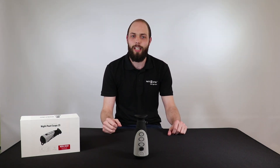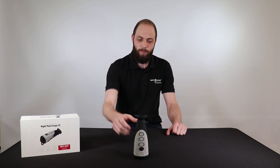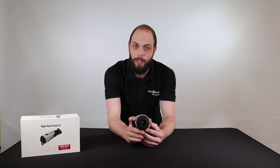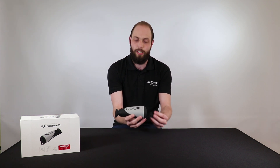Hey guys, it's Tyrol from Night Sight and today we're going to be talking about the Scotch 13 from Night Pearl. This is a small little handheld thermal unit. It comes with a 13 millimeter lens and a 240 by 180 pixel thermal sensor, which gives you a detection range of 750 meters.